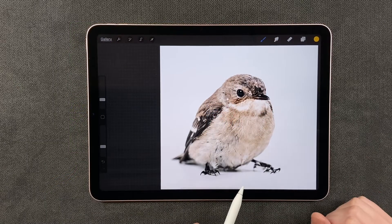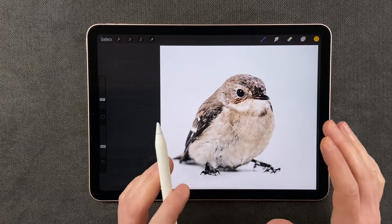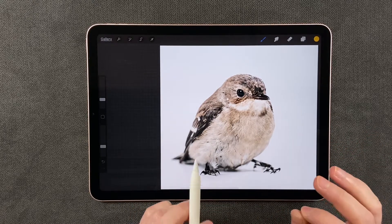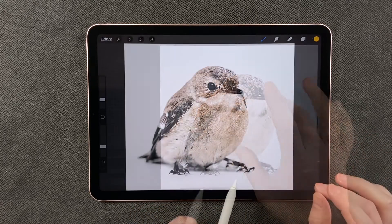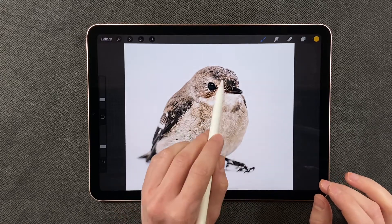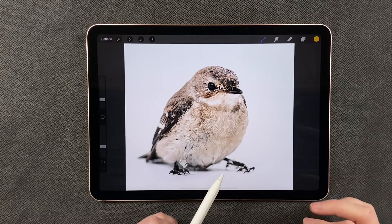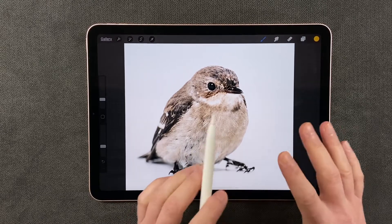In this tutorial we're going to be talking about applying the color mode to your photographs so you can adjust the color and not the value. Here I have this bird with various values in it and my goal is basically to make it the color pink.